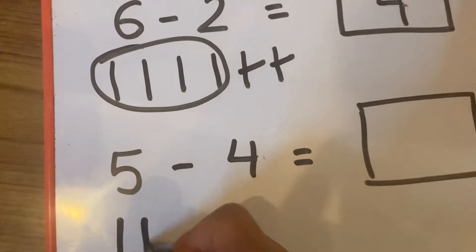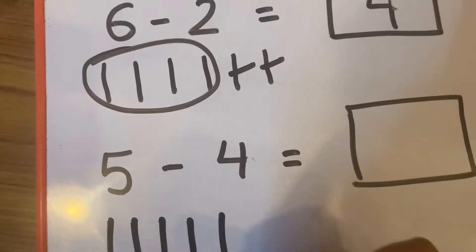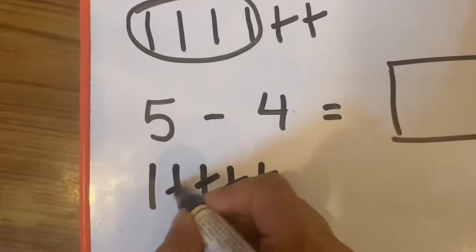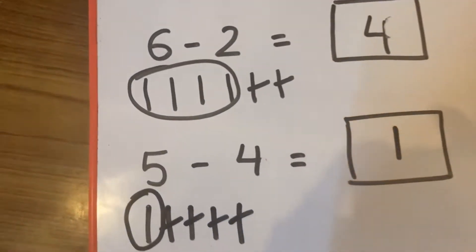Count the lines: one, two, three, four, five. How many are cut? Four. One, two, three, four. How many are left? One. One is the answer.